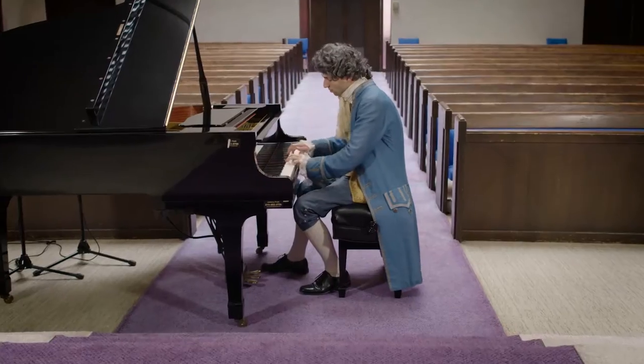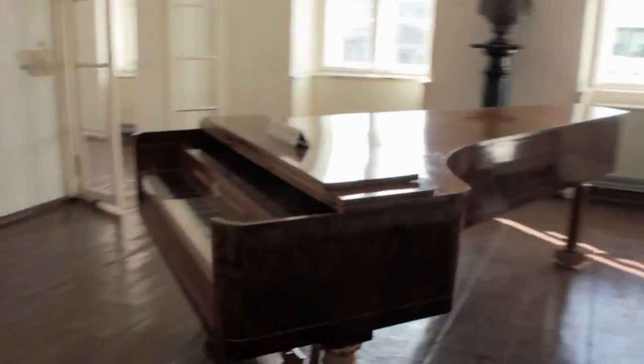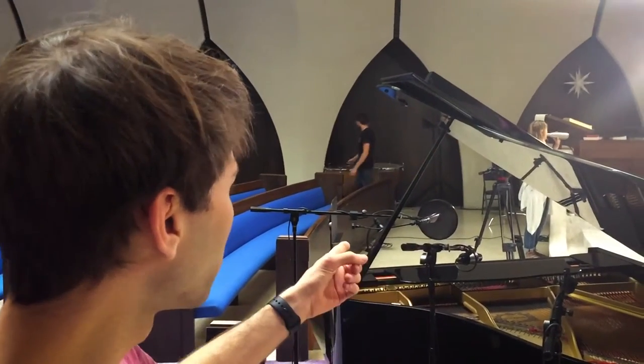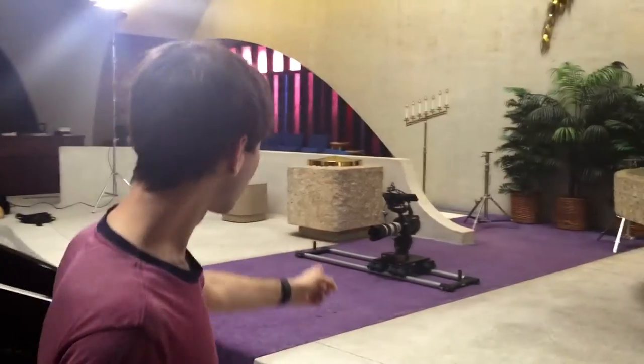It's a piece by Mozart composed for performing in the various salons of Vienna. It was really made to impress people. We have the piano, we have a couple of mics. We're going to have a Dana dolly right there, so we'll get some nice movement.